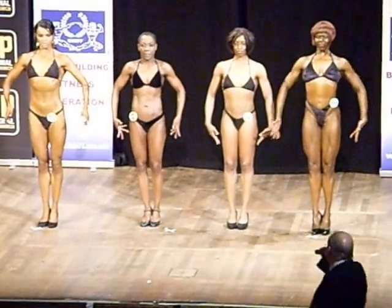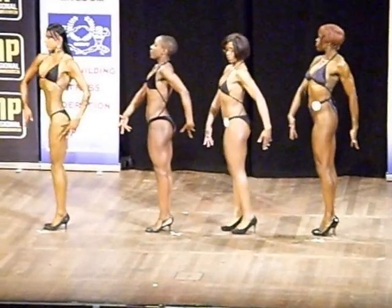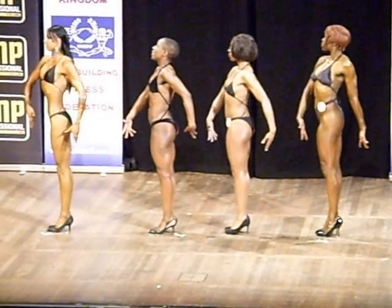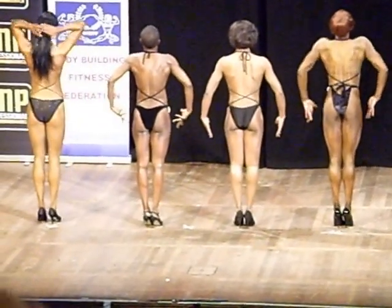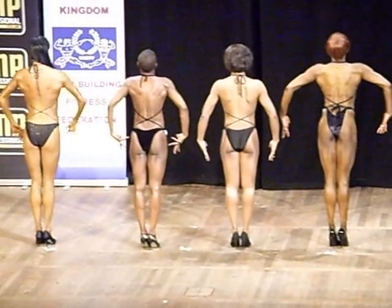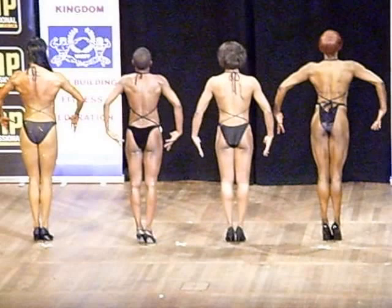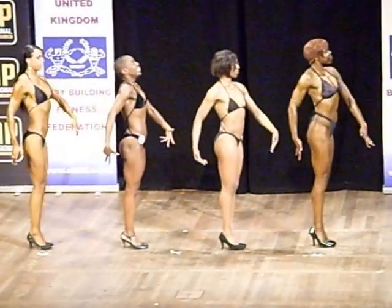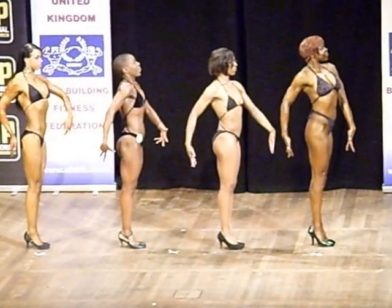Okay, quarter turns please ladies — feet together, hands by your side, quarter turn to your right. Face the way your feet are pointing, quarter turn and face the rear, quarter turn to the right, quarter turn and face the front.